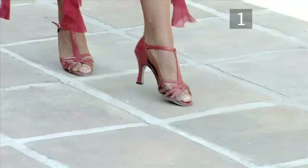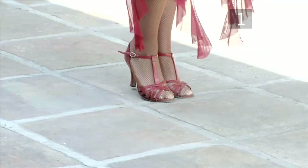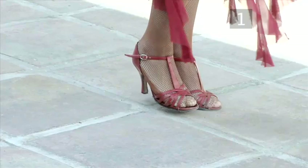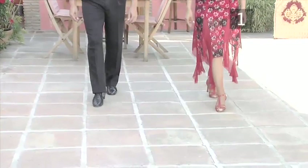Let's see that again. Step back onto your right foot, draw your left foot into your right and step side onto the left. Then draw the right foot into the left and step forward onto the right. Now step forward onto the left foot and close the right to the left. Now let's try the steps a little faster: one, two, three, four, five.